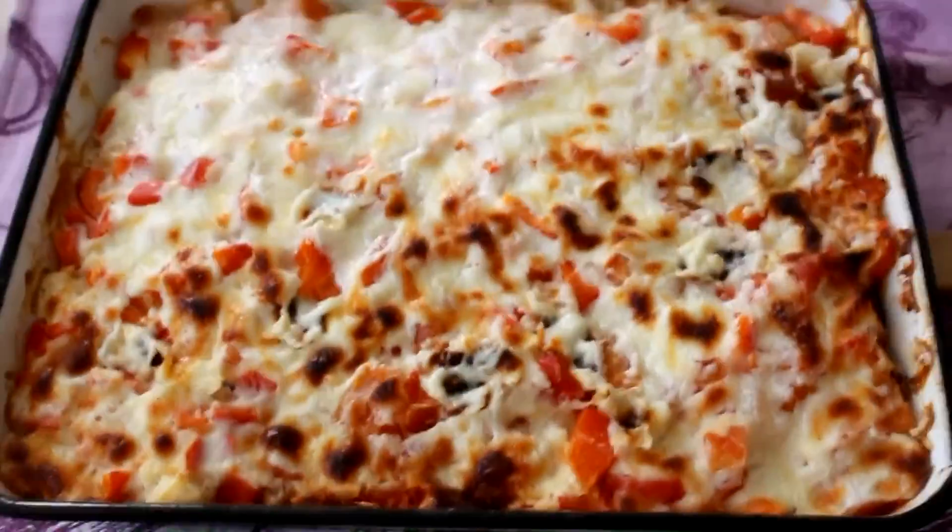Put your gratin into the oven and bake for about 20 minutes. It smells so good, and this is how it looks when it's ready.